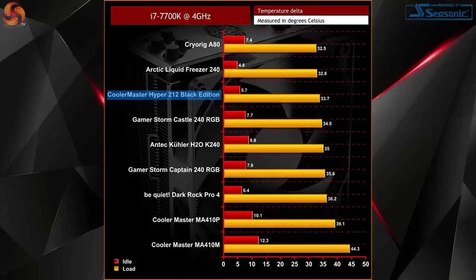With our 7700K locked in at 4GHz, results actually look pretty promising. The 212 Black Edition came in a whopping 3.5 degrees cooler than even the Dark Rock Pro 4, and easily outpaced both the MA410P and MA410M. This is really impressive considering its smaller size and lower price when compared to the Dark Rock Pro 4 and a lot of other 240mm AIO coolers previously tested.